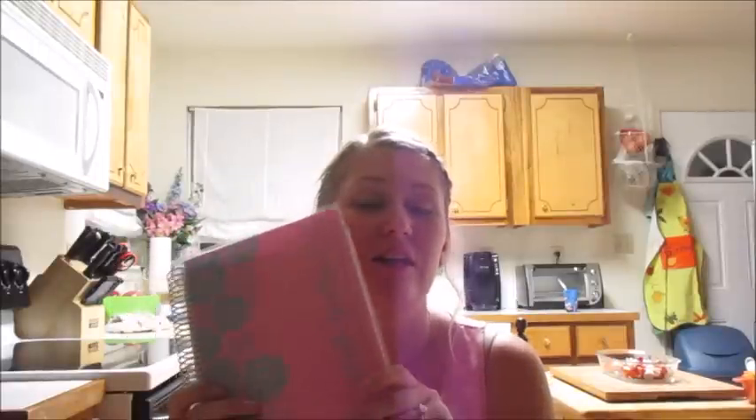Hello ladies, welcome back to my channel. Today I'm going to show you guys how I use my Erin Condren notebook. I love this thing, it's so amazing. It took me a long time to start writing in it because I didn't want to mess it up, but now that I started writing in it I cannot stop. Even though it's very sporadic and not really organized, I really enjoy it. I just ordered another notebook that is supposed to ship next week.